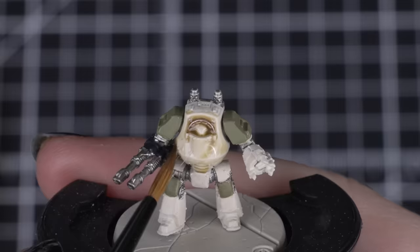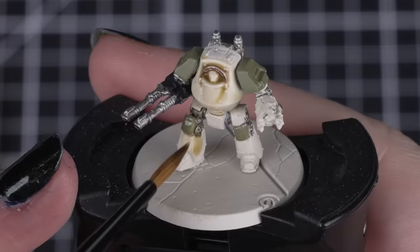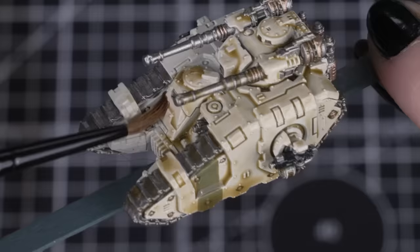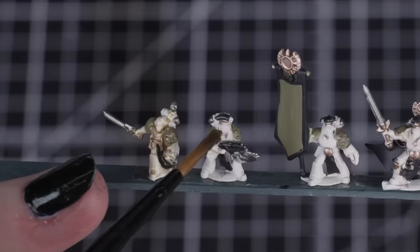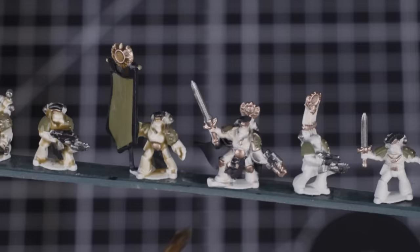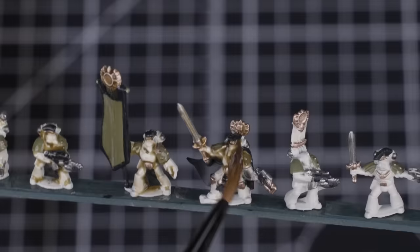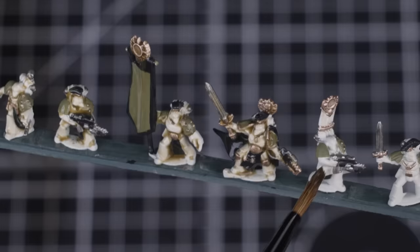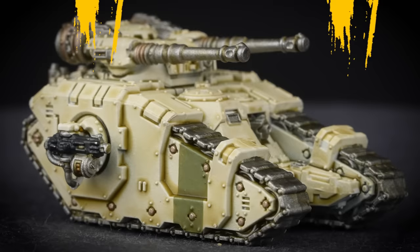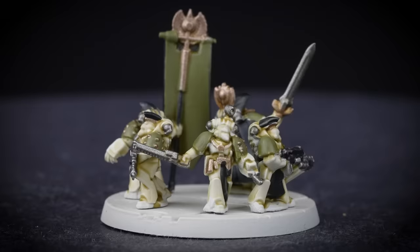Now we're going to apply Mortarion Grime all over the Wraithbone, Death Guard Green and Leadbelcher details, using a medium layer brush. This is to get that dirty cream armour worn by the Legion, and gives our other colours a grimy shade and ties all our colours together. We can also add a second shade into the recesses of the Wraithbone if it's not dark or dirty enough on our larger models, like vehicles. When painting any infantry, starting with a lighter coat of any shade will make sure you don't lose any of those tiny details — you can always add more afterwards. Work in squads when doing all your infantry; by the time you have applied the shade to all your squads, that first squad should be dry to apply a second coat if needed. Just like with all shades, we need to be careful of any pooling once applied, so take a clean brush and soak away any excess while still wet.